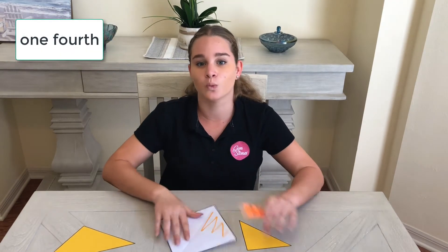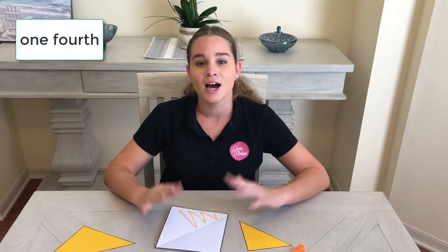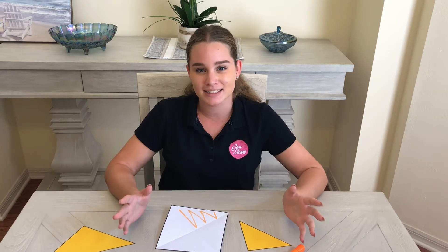This is called one-fourth. My challenge to you is to name the parts that I have coloured in these shapes below. Thanks.